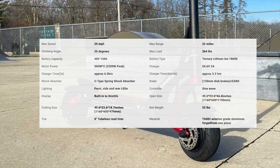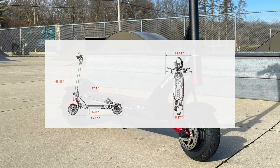It has a top speed of 25 miles per hour and a range of 25 miles. Turn signals, brake lights, front, side and rear lights. Electronic horn, and it weighs in at 53 pounds.